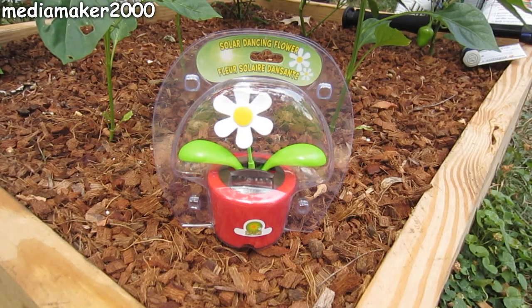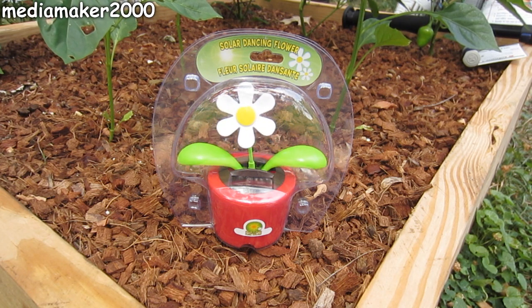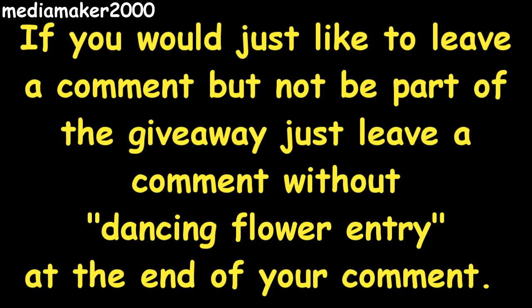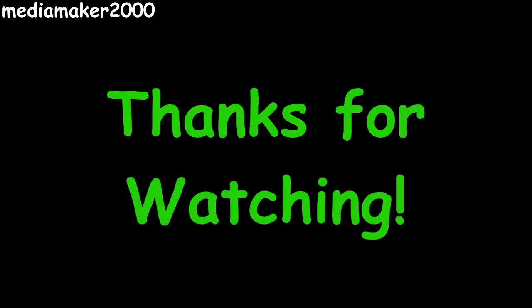Now we come to one of my favorite parts of the video, and I'm giving away a solar dancing flower. Since I haven't done a video in a couple months, I've decided I'm going to give away two solar dancing flowers. If you want to enter to win, just post a comment and add the words 'dancing flower entry' at the end of your comment. If you would like to leave a comment but not be part of the giveaway, just leave your comment and omit 'dancing flower entry' at the end. I'd like to congratulate Gurmeister Smith on winning my last video's giveaway. Congratulations, Gurmeister.